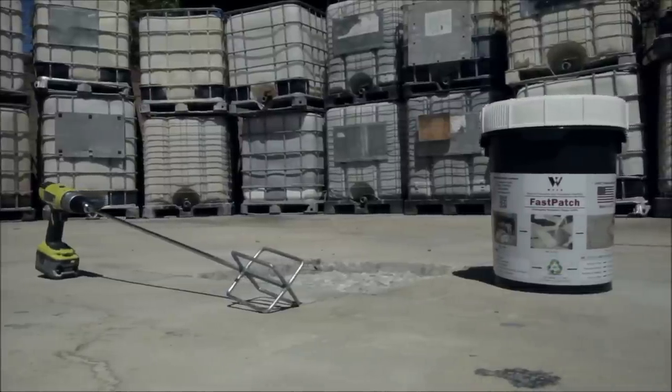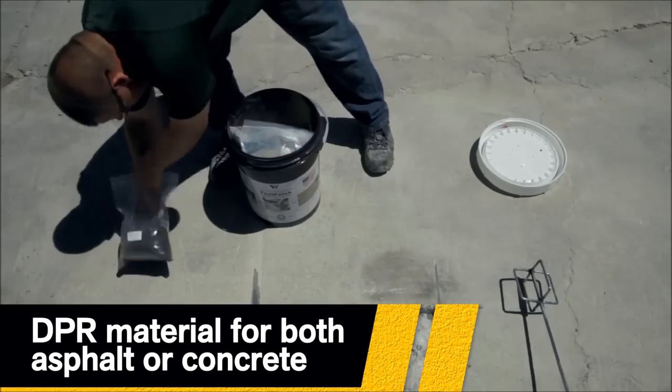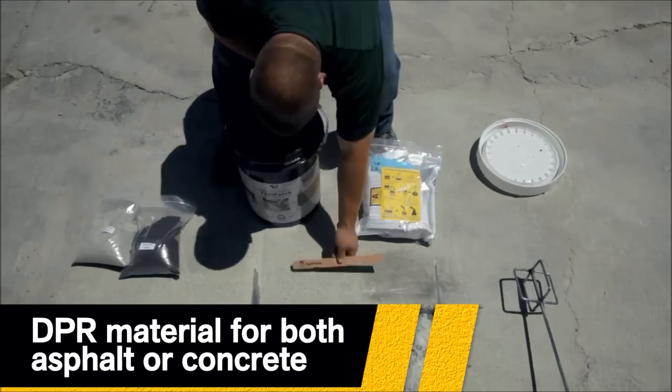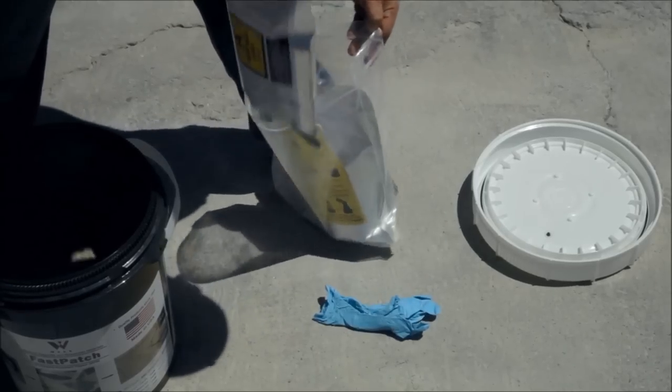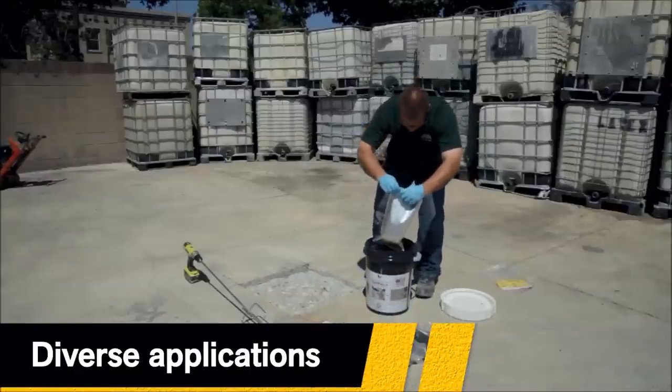Fast Patch DPR is an easy to apply distressed pavement repair material for asphalt or concrete. Fast Patch DPR can be used on diverse applications including roads, driveways, bridges, parking lots, warehouses, or sidewalks.